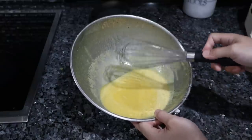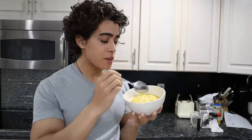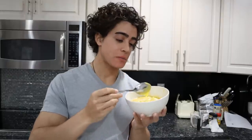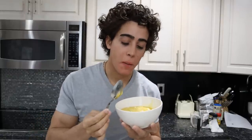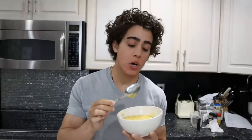When you have about half of the fat incorporated, you'll notice the mixture start to thicken. After about 10 minutes of whisking, this can set up in the fridge for a couple of hours or overnight. After several hours in the fridge you'll have a nice thick mayonnaise. Let's give this a taste — that's really good, really ducky. The duck fat is so delicious.